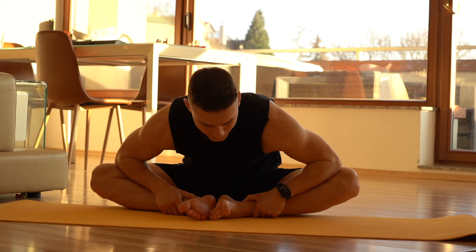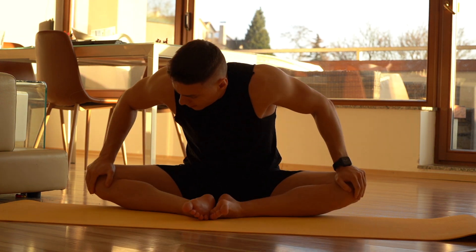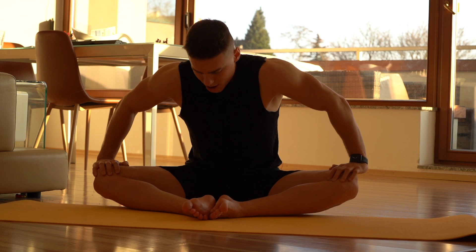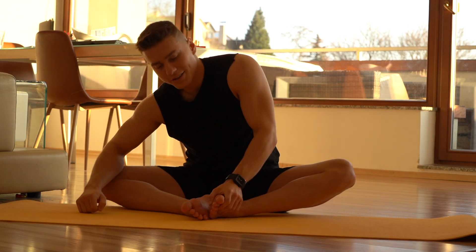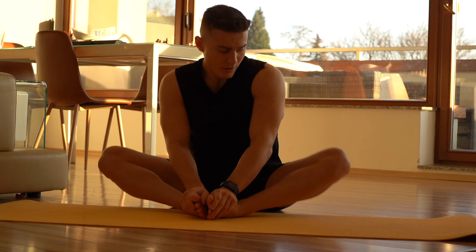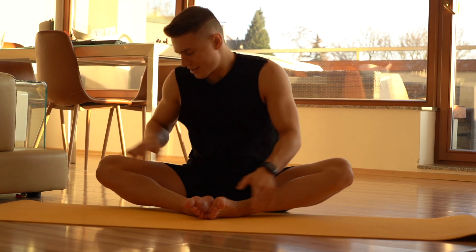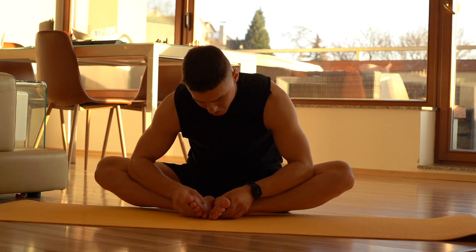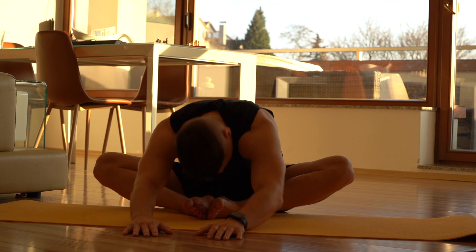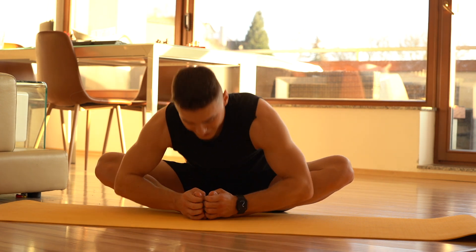Then I usually do this exercise and it's called a butterfly. We try to squeeze our knees and push them away again, down toward the ground. We can also move with our legs a bit to try to increase flexibility that way. I can guarantee you, you will feel better — much better.